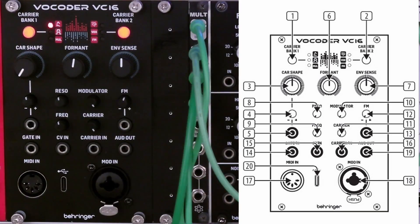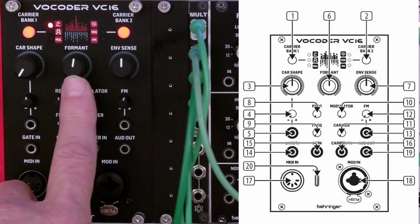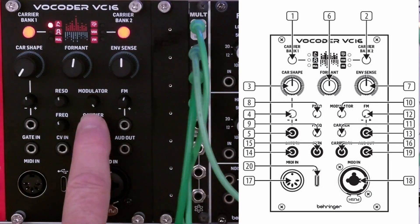Next are the bandpass filter, or resonator, controls. The resonance knob (number 8) sets the resonance of the VC-16 filters. There is the formant knob, which we used to change the voice from normal to small to giant in the welcome intro. There is the envelope sensitivity knob (number 7), which controls the release of the carrier's VCA envelope — it has an immediate attack, so it's essentially an AR envelope, and this knob controls only the release. The modulator-related controls include the modulator IN socket, which accommodates both XLR for a microphone and quarter-inch for other audio signals, with an associated modulator level knob to trim the input level.